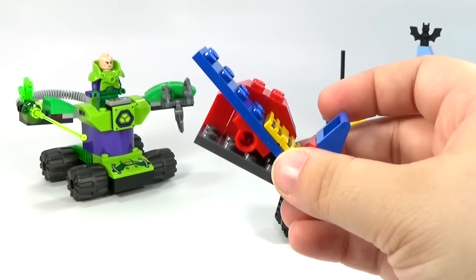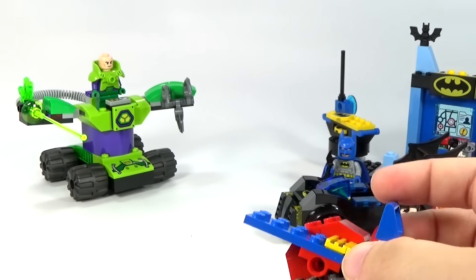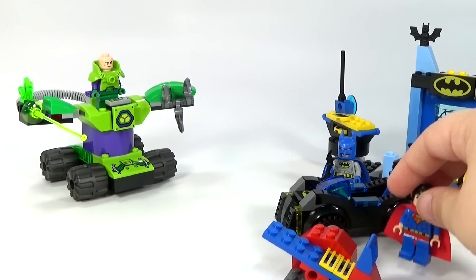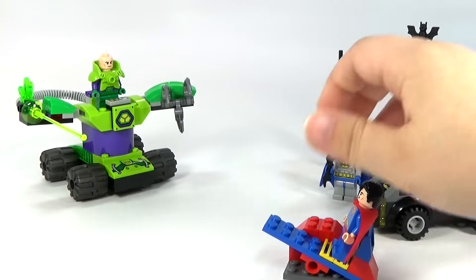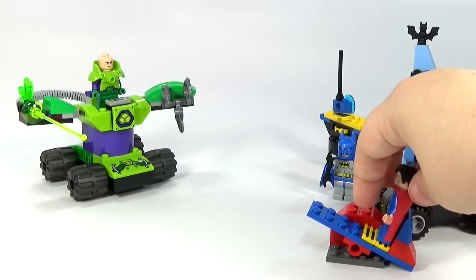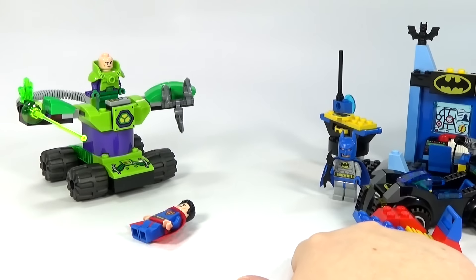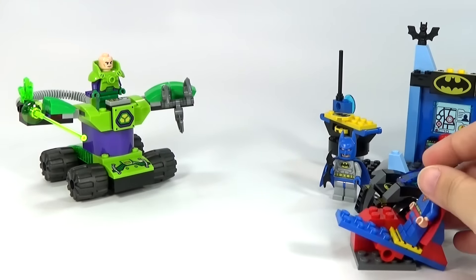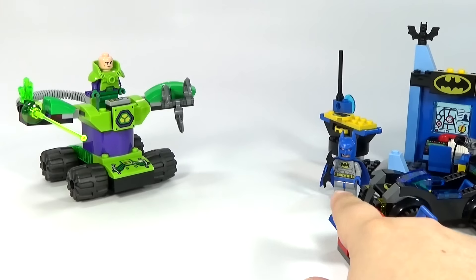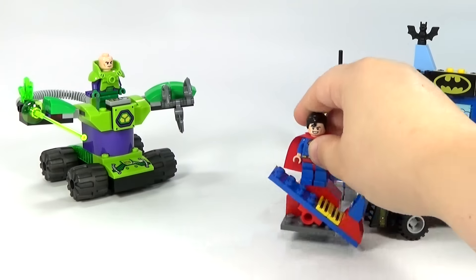For Superman, you just get this — instead of a super jumper that they've been including in some sets, we have just this launcher. You kind of set him on there like that, move this back, set him on there, and then just push down the front part like that and it kind of launches him off. You can kind of launch him different ways — launch him a little bit better like that. So there's Superman.